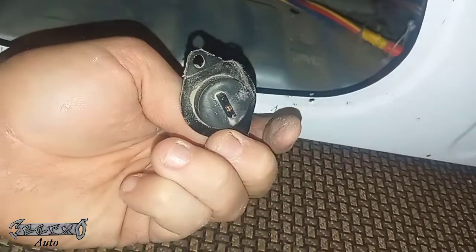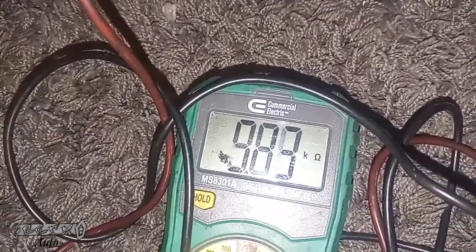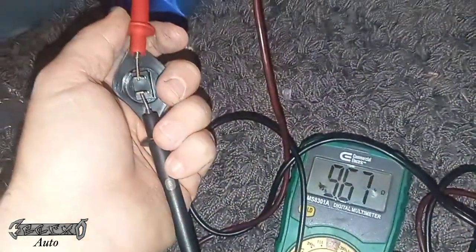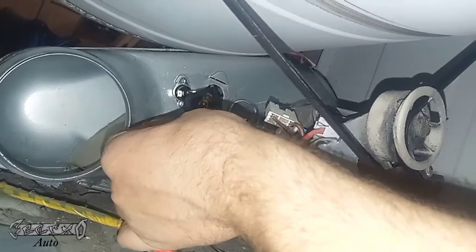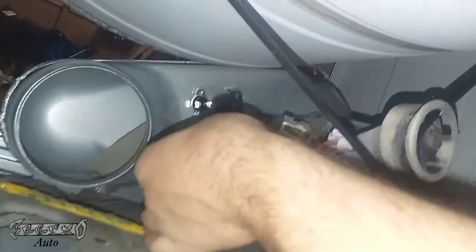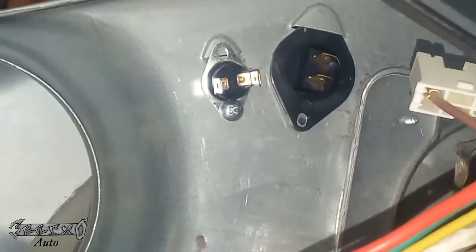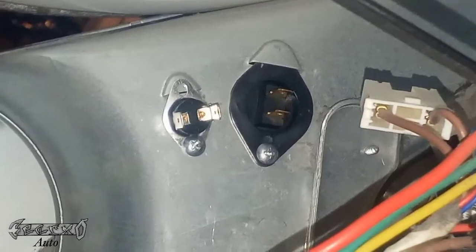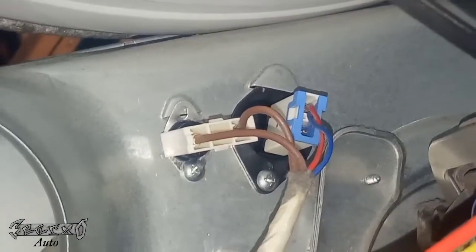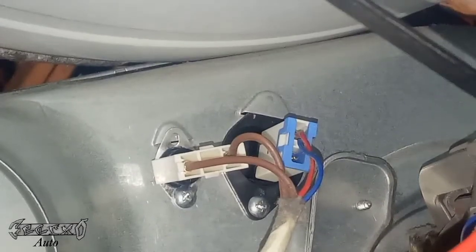Here's the ohm reading on my old thermistor: 10.26. Now here's my brand new one — about 9.8. I'm going to put this one in. On this one there's a little slot that it goes up into first, and once it's seated in the slot you can put the screw in the bottom hole. Alright, got that in. Now just put the connectors on — just like that. Make sure there's no lint in the connectors causing any problems.